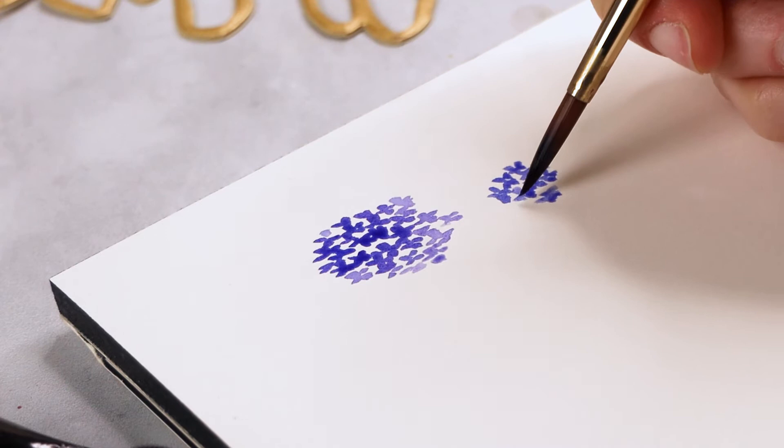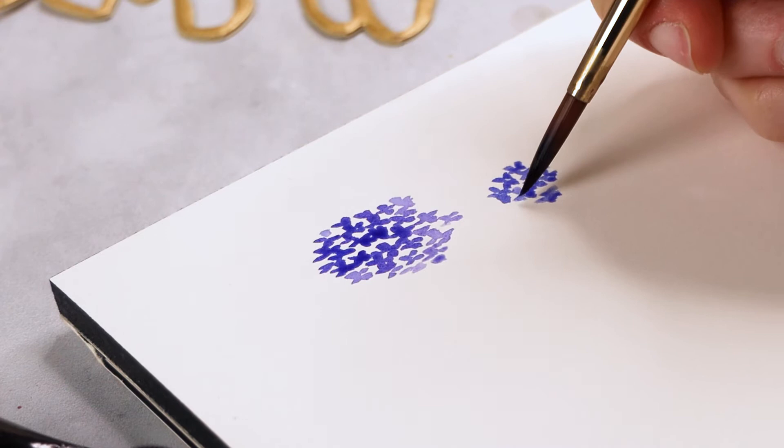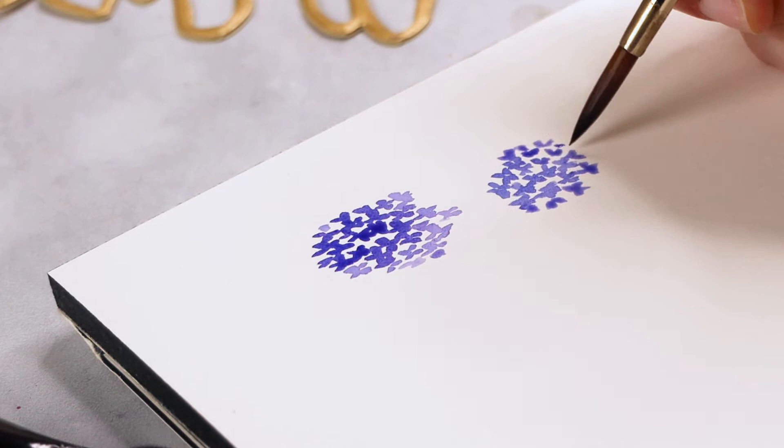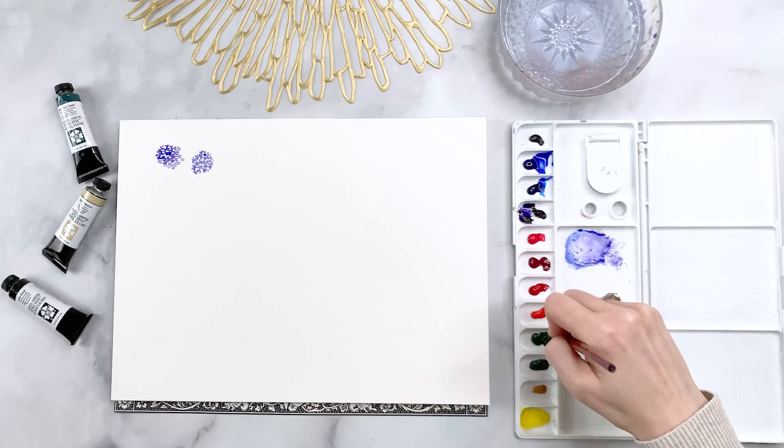I've done my first ball and I'm going to do a second one which is a little bit smaller. I like to make one a little bit smaller so it looks more natural, because nothing in nature is exactly the same size anyway. You can also alternate between more purple areas and more blue areas and let the colors mix into one another on the painting.